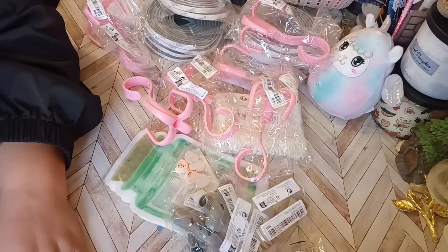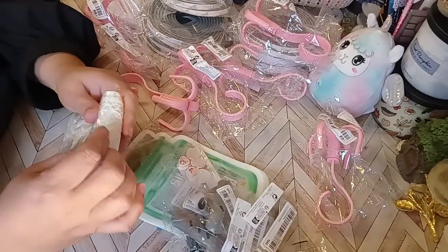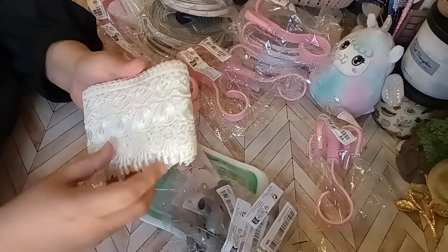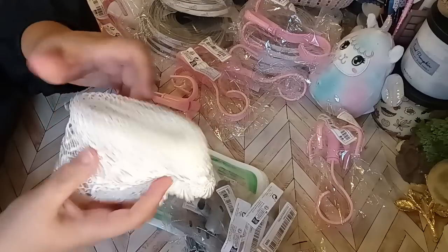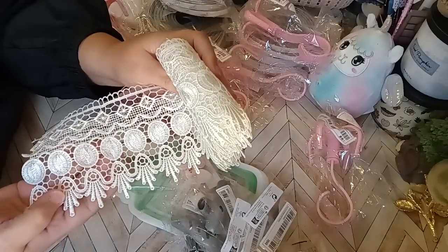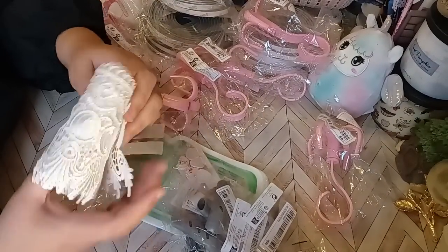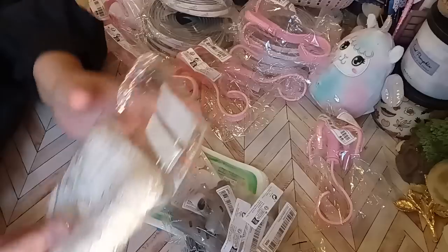The next item is the lace. I got this really gorgeous lace for $3.16. Let's open her up. $3.16 and you get all of this — it's heavy and it's a lot. Beautiful, right? I thought it was really pretty. I can use that for dollhouse miniatures doing curtains and stuff. $3.16, worth every penny — gorgeous and beautiful.